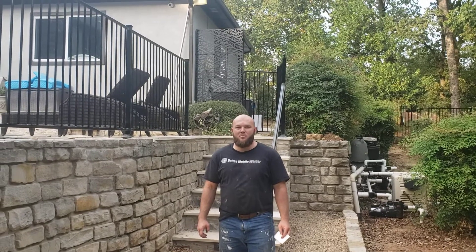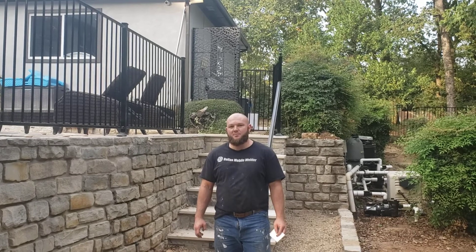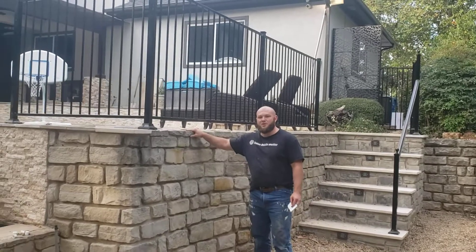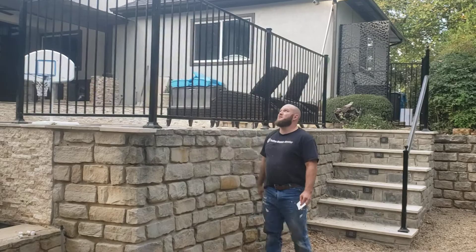What's up guys, it's Justin here with Dallas Mobile Welder. Today we did a four-foot tall flat top, one-inch rail, half-inch picket barrier fence around this pool. The reason why we did that is because any time you're over four feet off the ground, OSHA does require that you have a barrier. So go ahead, let's take a look at this.